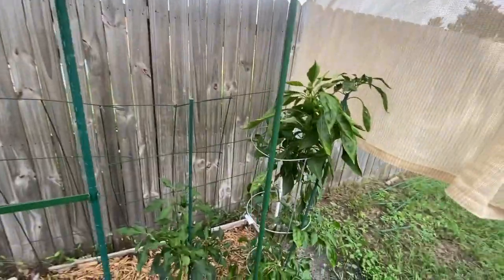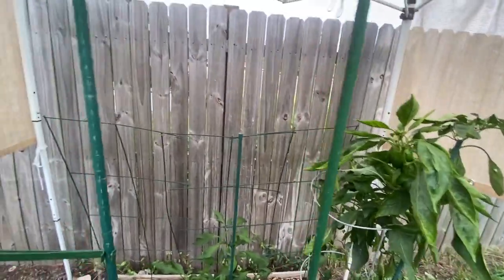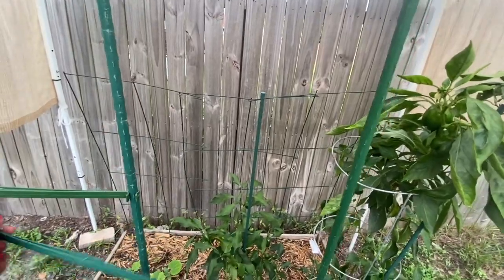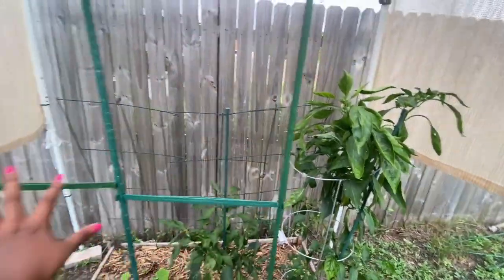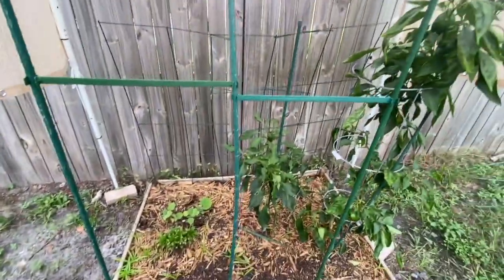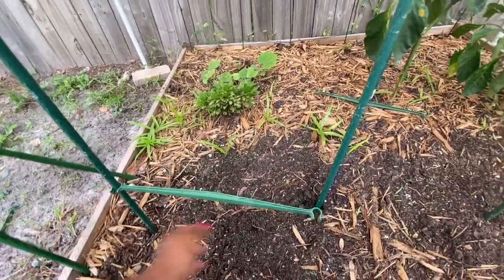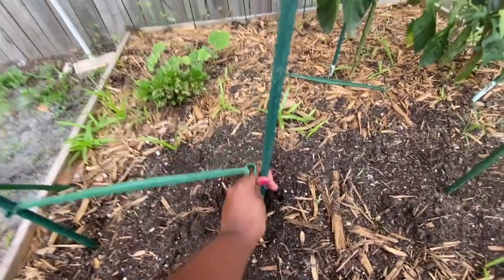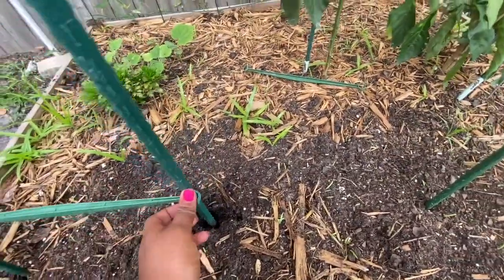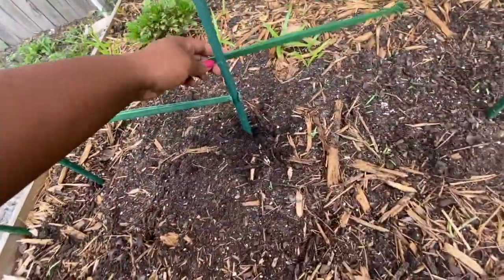I forgot to tell you guys — I believe these stacks are six feet tall. You want to make sure they are at the same height. Now I'm going to add on another stack arm to connect all three of the stacks. I would suggest putting some in the middle and then putting some at the bottom so it won't move around on you. Sometimes you have to move the stack around a bit. Make sure it's down good so it won't shift. Get another stack arm to put on the other side.